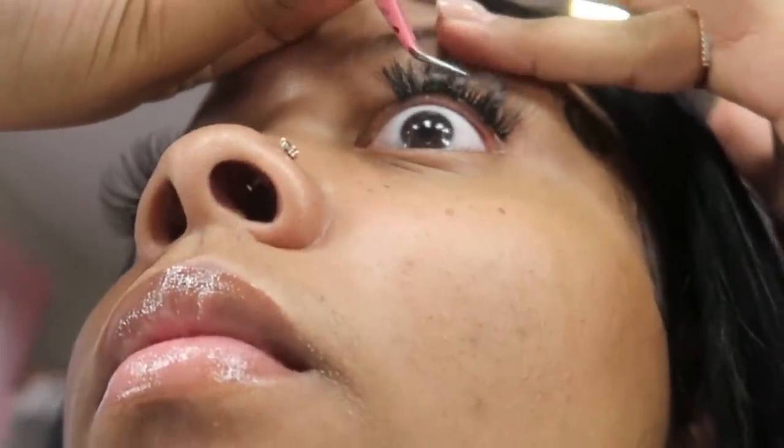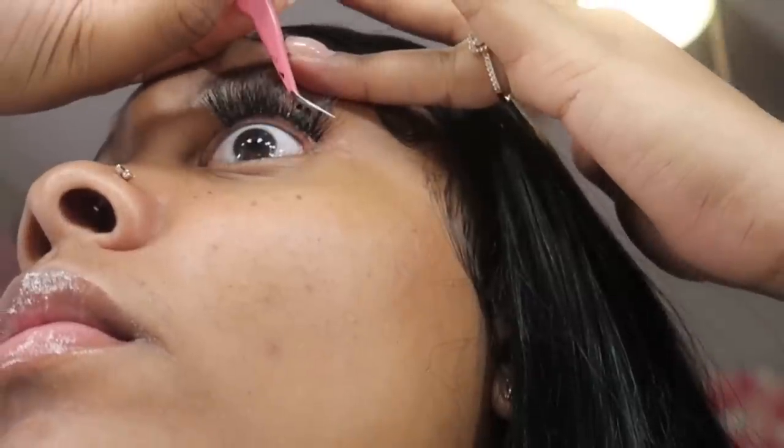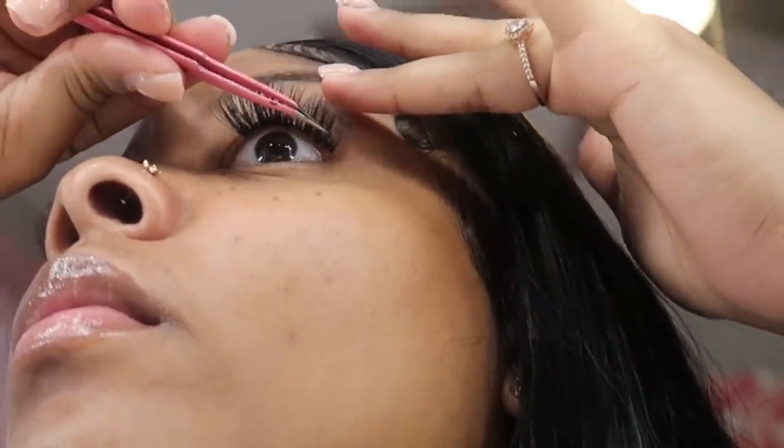Take your time — I would hate for anyone to hurt their eyes. I'd recommend testing it first: put a small short lash on and wear it for a day or two to see how your eyes react to the glue. Originally I was buying actual lash extension kits like professionals use, but I found this method is much easier — no need to pre-make fans, and it looks more natural and fluffy.